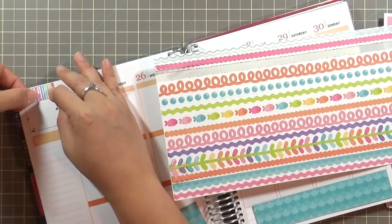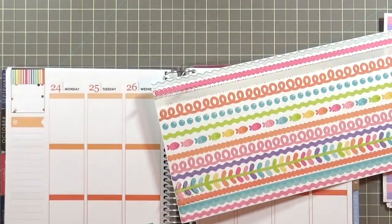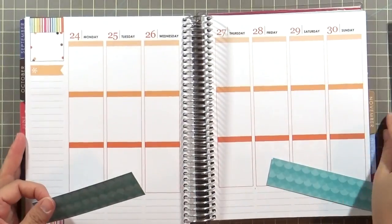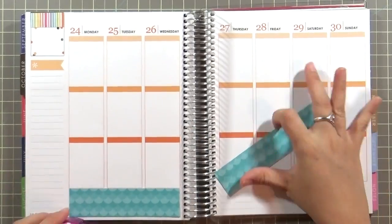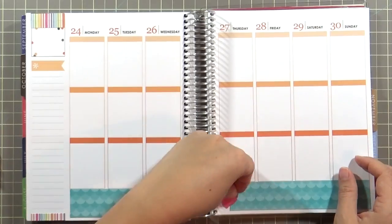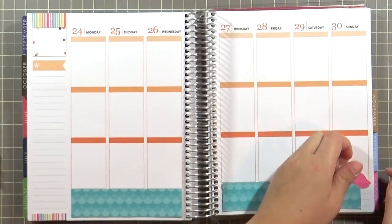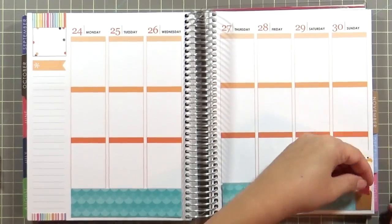I'm also taking some of the fancy frills and covering up the thankful thoughts box — not because I don't like the thankful thoughts, but because this whole theme for October is brown and orange for Halloween and fall. I'm turning it into an under the sea pastel goodness, so I'm just trying to cover up some of the darker colors on the existing planner spread.